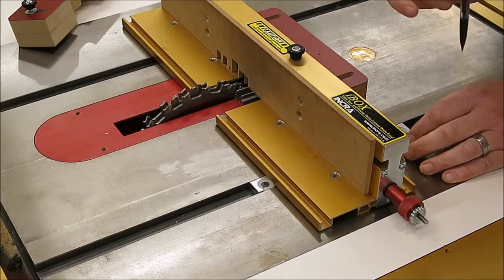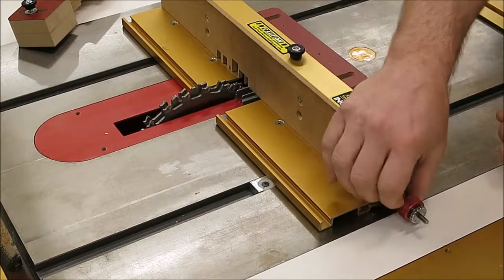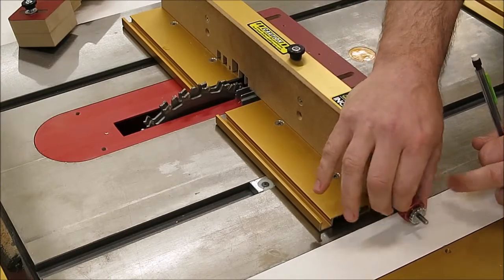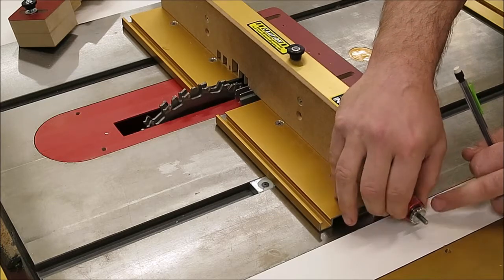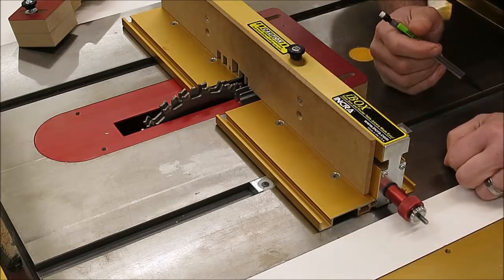There are two things I want to cover before the setup that trip people up occasionally. First, any time that you're turning this red knob, you want to make sure that you let the silver knob ride right along with it. You don't want to turn the red knob and try to hold on to the silver knob — that will give you all kinds of crazy results.